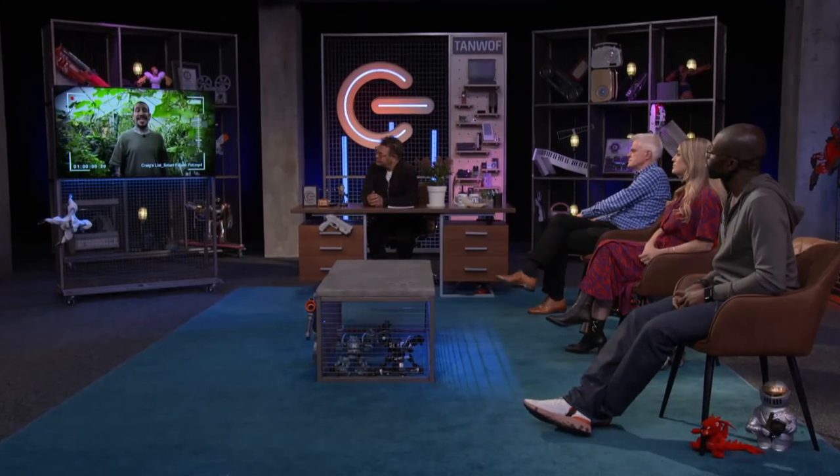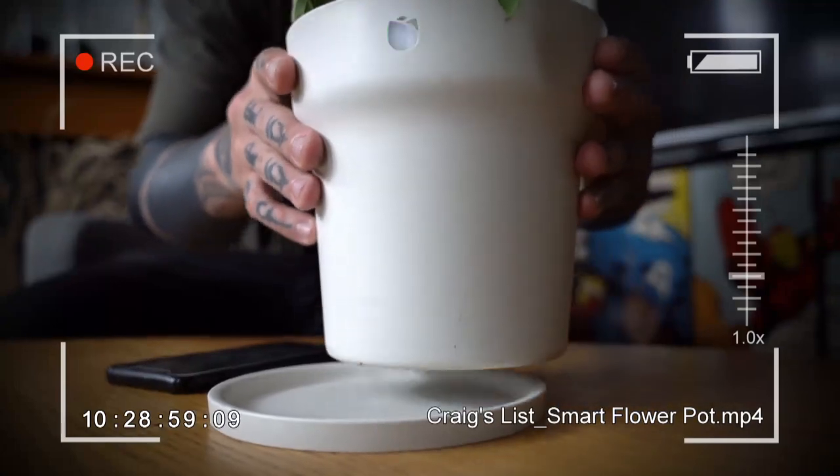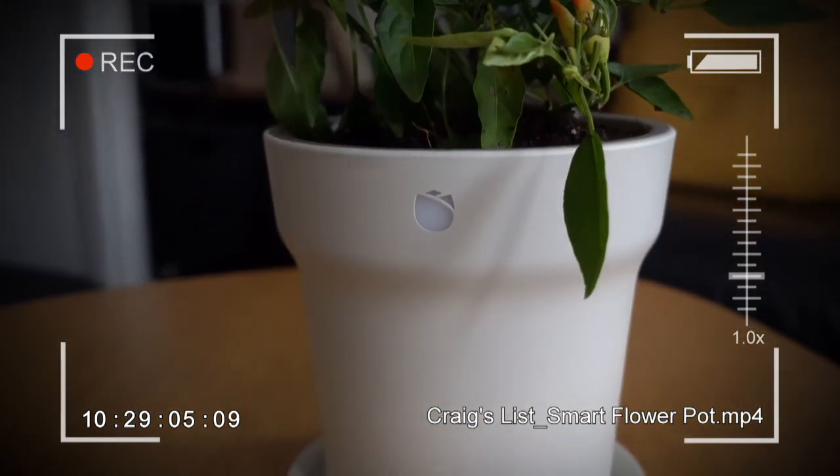This chap on YouTube goes by the name of Spicy Mustache. I'm Alessandro, an urban gardener here in London. I've been gardening here for about seven years, but I started when I was a kid till the age of ten, thanks to my grandpa, who told me everything about the living soil and how to nurture plants in a natural organic way. So I decided to try this smart pot and grow a chili plant start to finish, seed to harvest.